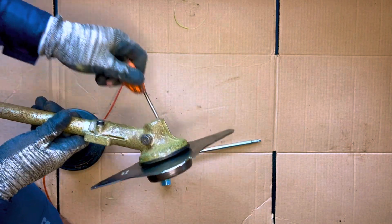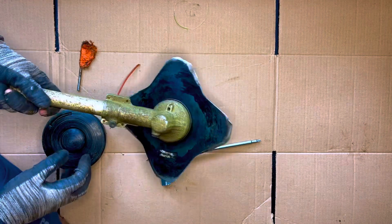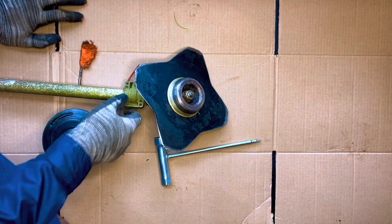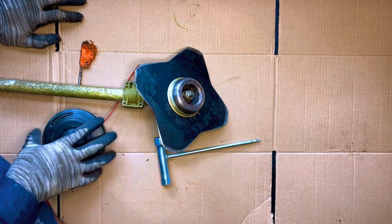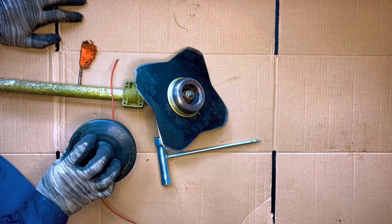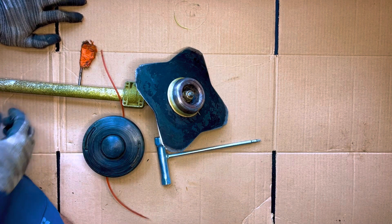Then you can remove that pin and that's pretty much it. It's just a matter of reversing that process whenever you want to switch back to your string trimmer head. I hope this video was helpful to someone out there.